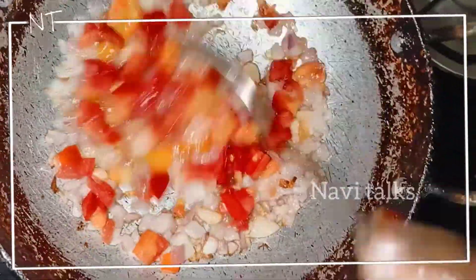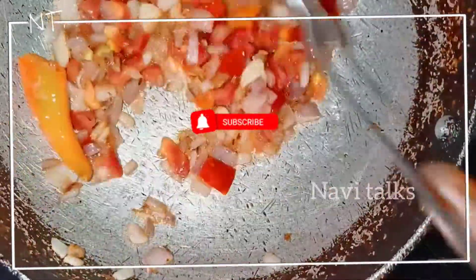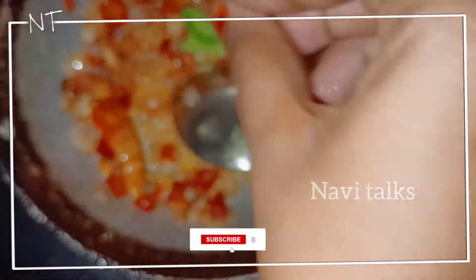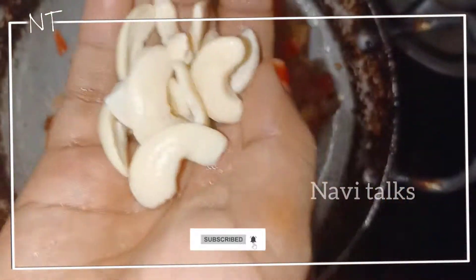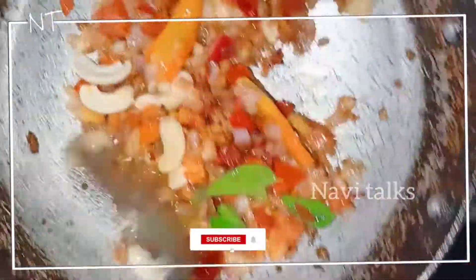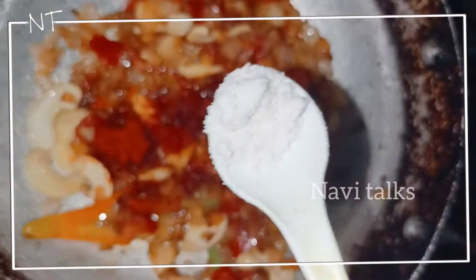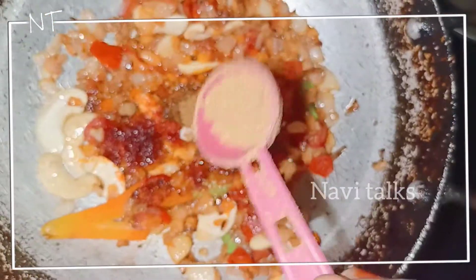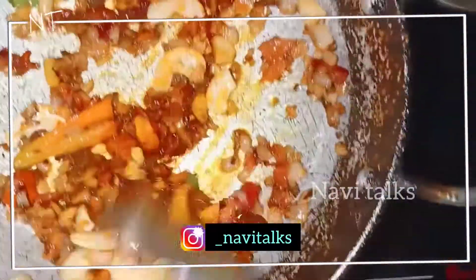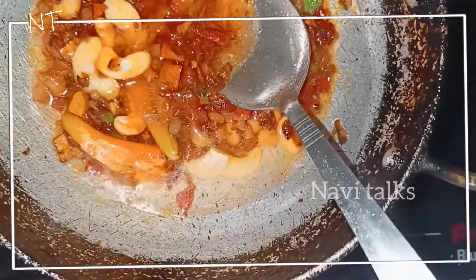When you add tomatoes, add them in quantity along with the onion. Then add the spices — about half a teaspoon — and fry them. Add a hot sauce and add a little water.